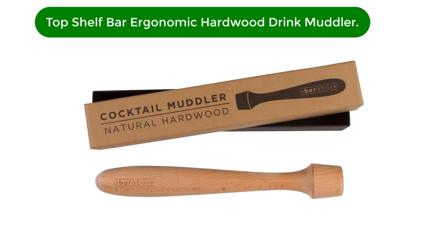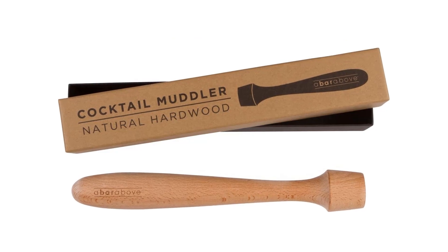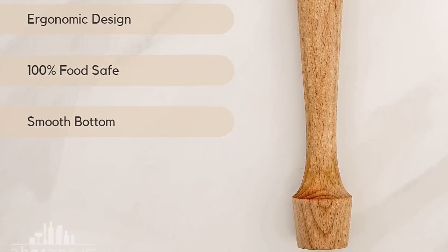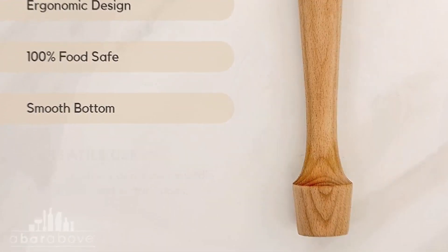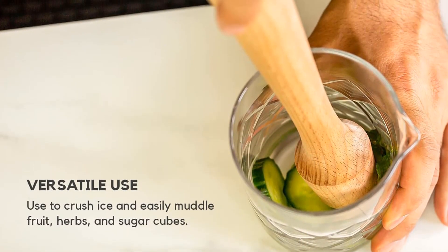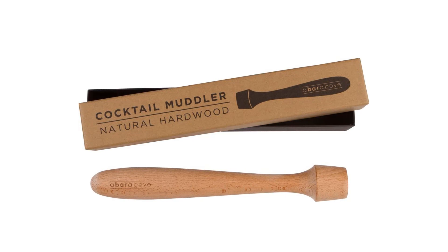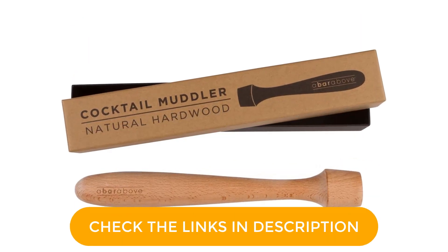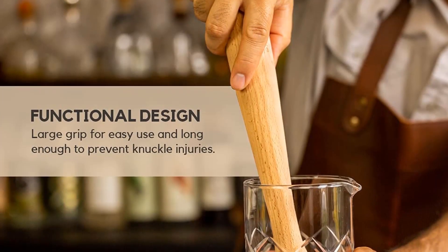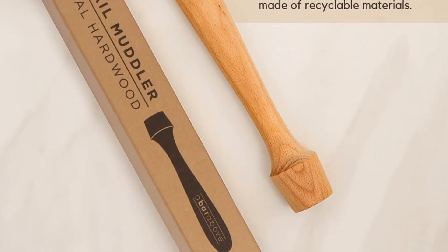Number 3. Our third best pick is the Top Shelf Bar Supply Ergonomic Hardwood Drink Muddler. Wooden muddlers are much easier to clean and don't impart any flavors to the drink. This muddler is made with beechwood — the rounded carved wood is comfortable to hold, and a wide bottom crushes up fruits and herbs with minimal effort. It has a flat end with no ridges, so it muddles everything perfectly without pieces getting stuck. The thick wood handle curves naturally, fitting comfortably in your hand to let you muddle drinks quickly and easily. The durable wood is designed to last through years of tough muddling.